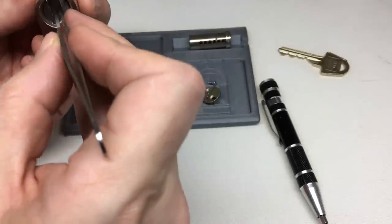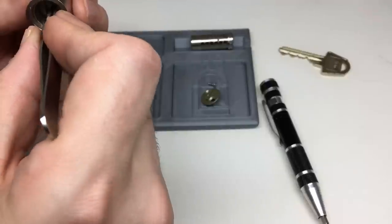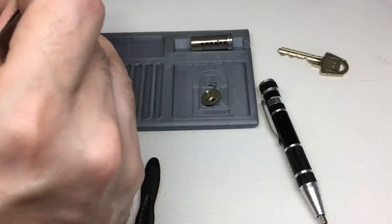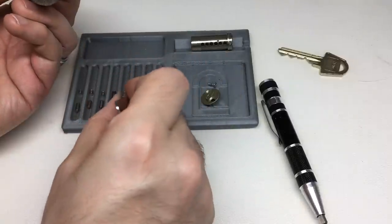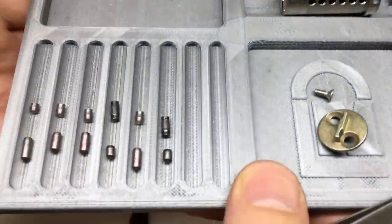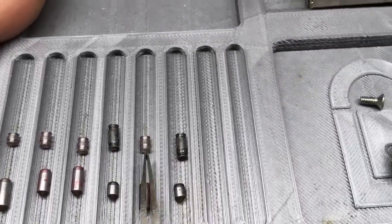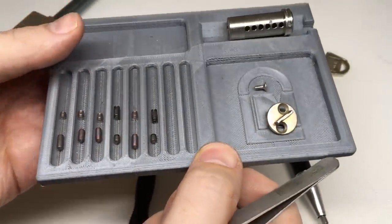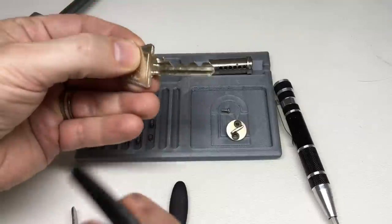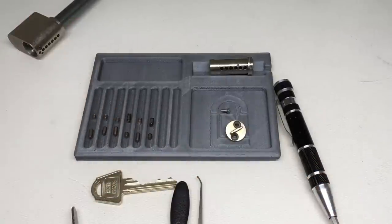These look exactly like ACE-type spools. The longer ones at the back are a bit curious — they have that little lip on all of them. Combined with those undercuts, these driver pins will absolutely catch in that lock — absolutely amazing stuff. Love this lock. Thank you so much for lending it to me. That Sparrows Lunatic pick was just designed to eat up these locks. Hope you enjoyed watching — I enjoyed making the video and I'll see you next time.